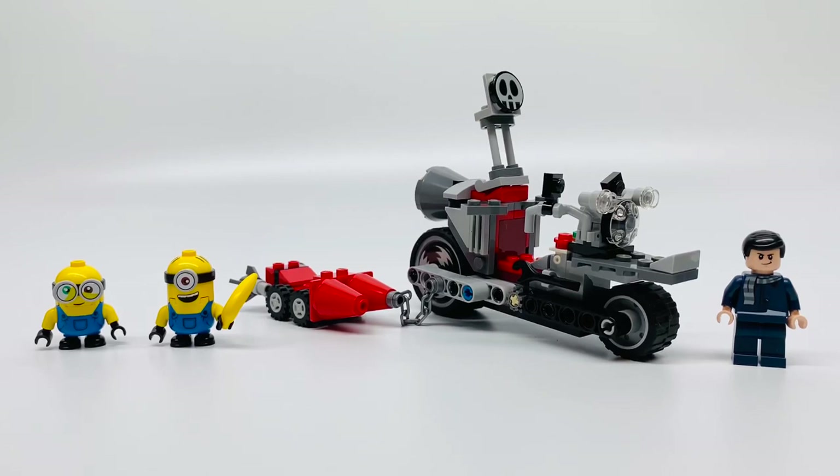Hello, Justin Mom here, and today I'm reviewing LEGO Minions' The Rise of Gru, the Unstoppable Bike Chase, set number 75549. It comes with three minifigures, a bike, and a rocket skate. It has 136 pieces, and it costs $19.99.